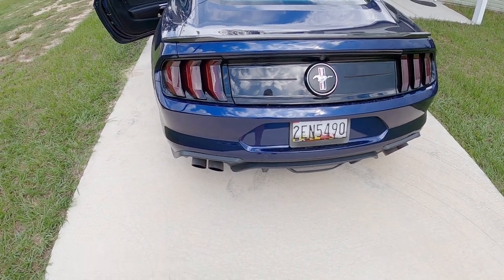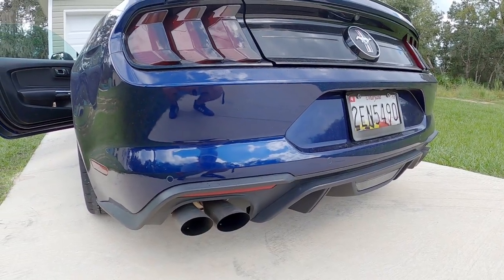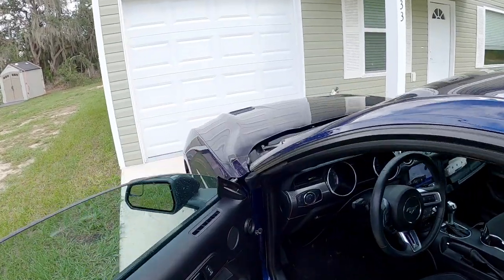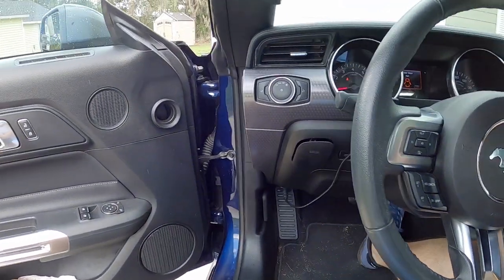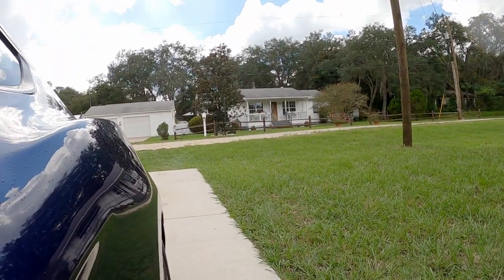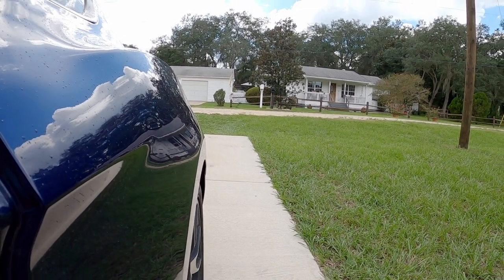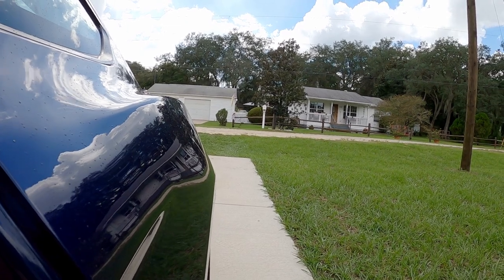No smoke at all — wow. It actually sounds like it's idling smoother though. Let's give it some gas and see if anything comes out. It's definitely more snappy — the exhaust note sounds good — but no smoke, none whatsoever. I was honestly expecting at least a little smoke, but I guess there isn't that much built up, which is probably a really good thing.